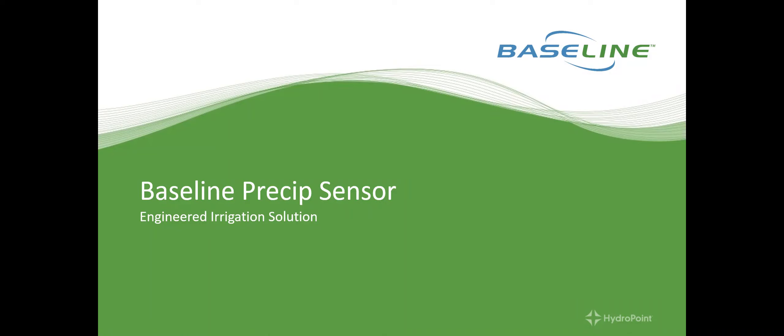Hi, this is Chris Wright with Baseline Systems. Today I want to present to you the Baseline Precip Sensor, an engineered irrigation solution that works in conjunction with Baseline's BaseStation 3200 controller platform.